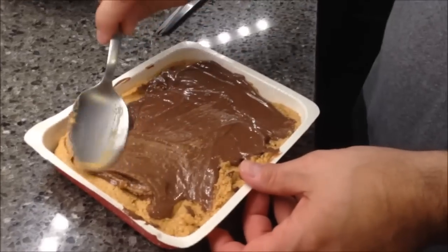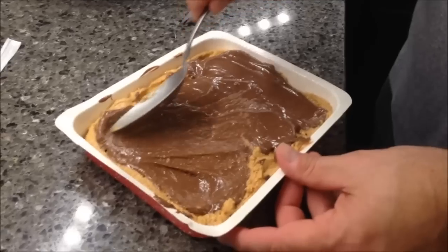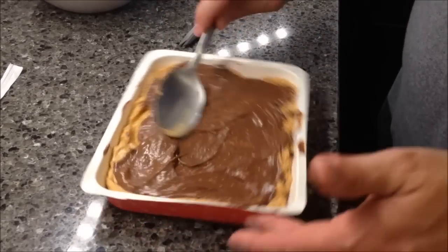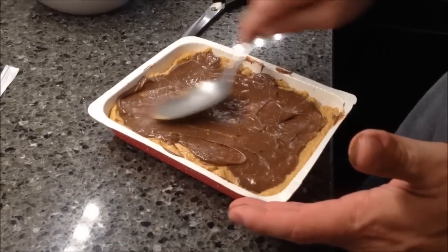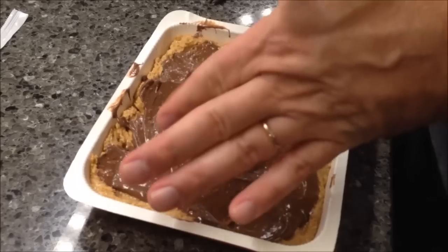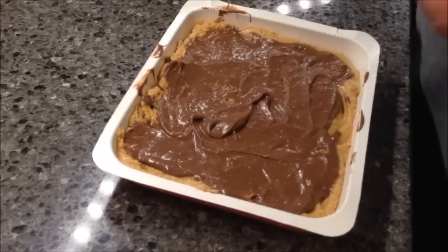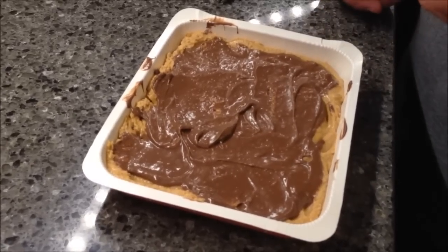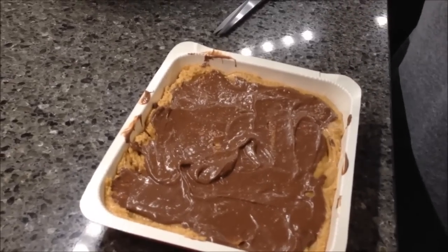I wonder why a plastic knife makes it easier to cut — maybe it doesn't stick as much. I think that looks fine; there's enough chocolate in every bite. What you do now is refrigerate it for 30 minutes. The instructions say cover and refrigerate leftovers for up to two days. So we're going to let this refrigerate and come back.